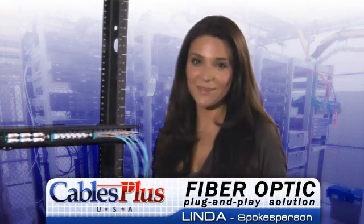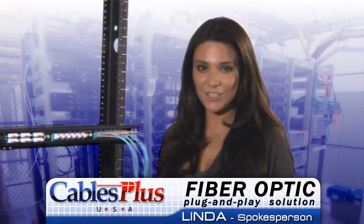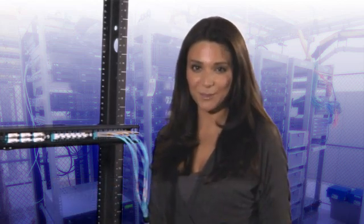Hi, I'm Linda for Cables Plus USA and today we're taking a quick look at the basic features and installation of a fiber optic plug-and-play solution. This system is used to connect or patch between patch panels and equipment and consists of four primary components.